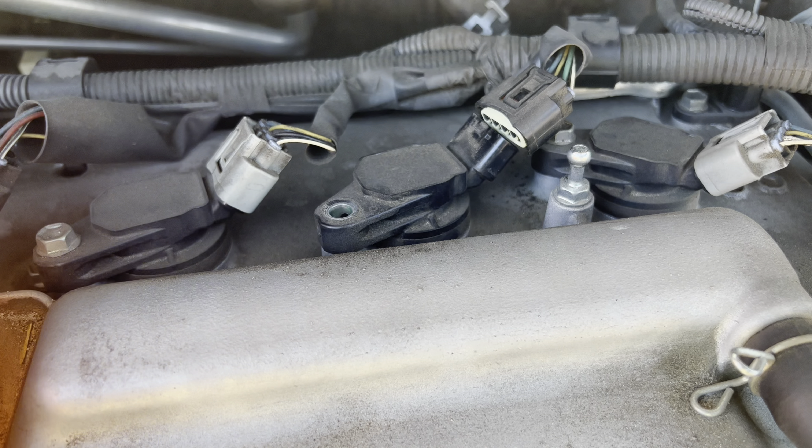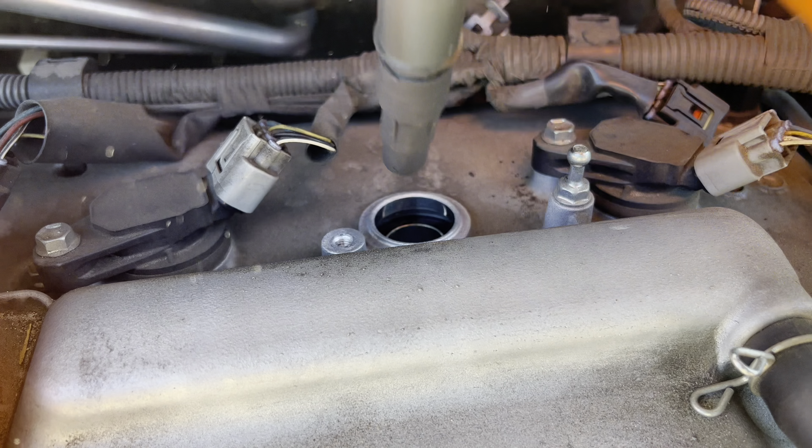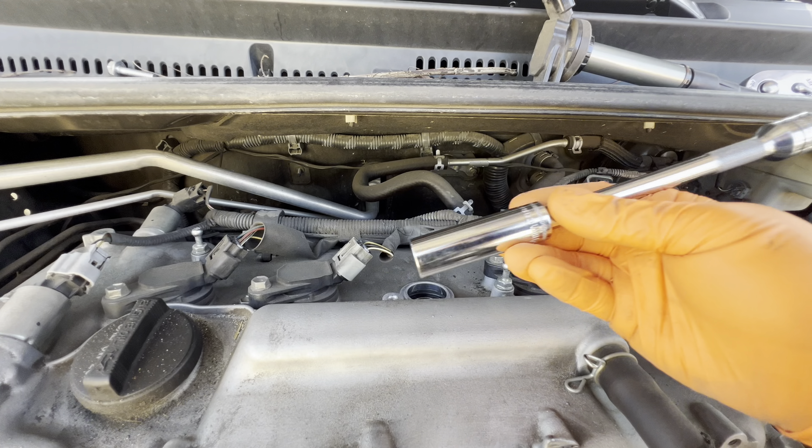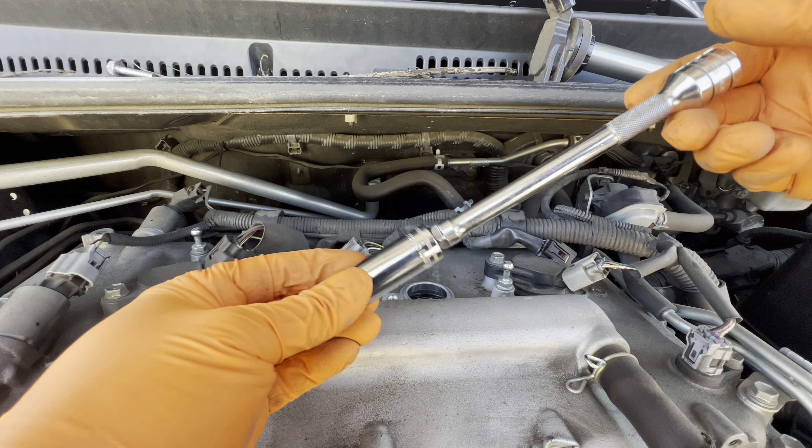The torque spec on these is going to be 20 Newton meters or 15 foot pounds. For tools, all you need is a 3/8 ratchet, 6 inch extension, 10 millimeter socket, and 14 millimeter for the spark plug.